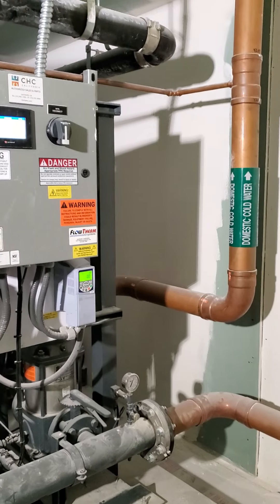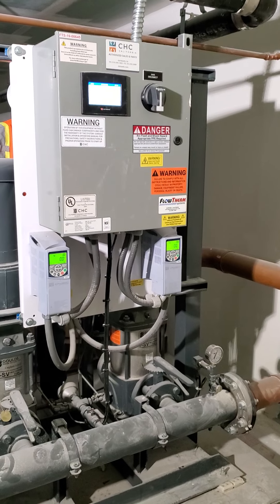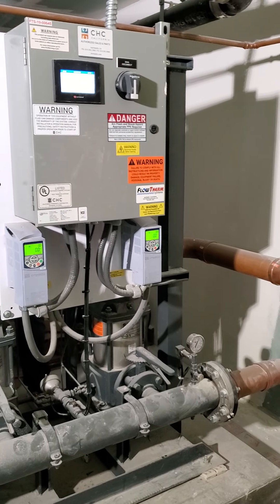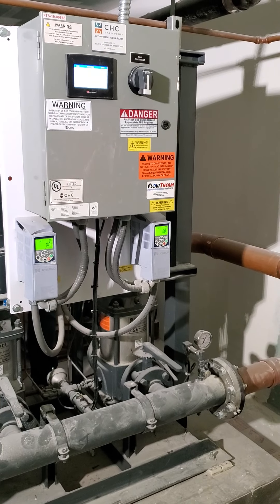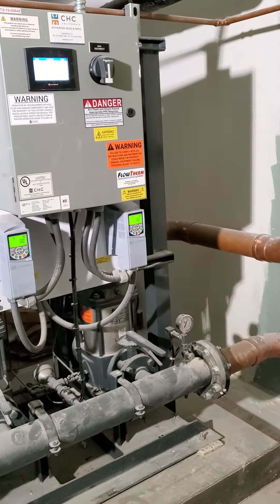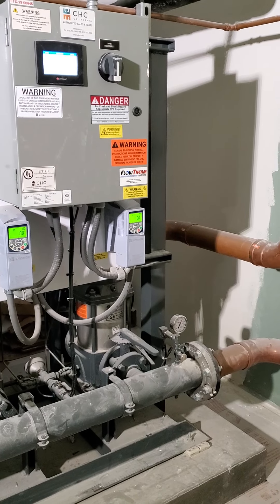I forgot you guys have a totally different system. Okay, we're starting out good. Wow, this is the system I'm the most unfamiliar with. Anyway, I'll do what I can here.